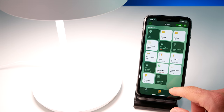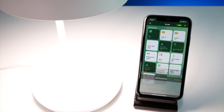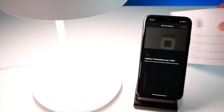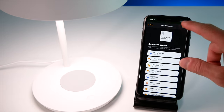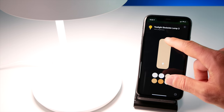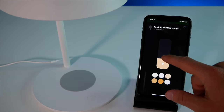Now let's jump into HomeKit and get this into our HomeKit setup. Open up the Home app and as usual choose Add Accessory. Scan the HomeKit code — it should be on the manual as well as the bottom of the lamp itself. Rename it, change the room, and add to any suggested scenes. Connection was super easy. This thing got connected to the Yeelight app and HomeKit very easily with no issues. Now let's talk about what this lamp can do.